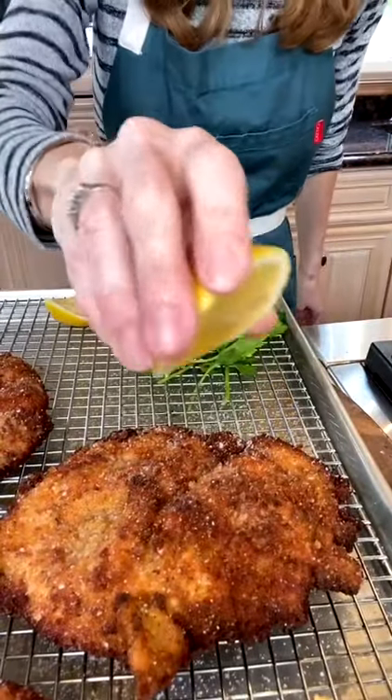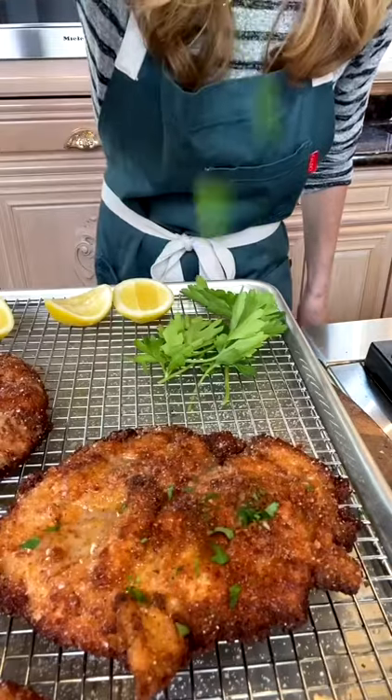Hit it with salt vigorously. For chicken milanese, add lemon and parsley, because you're fancy.